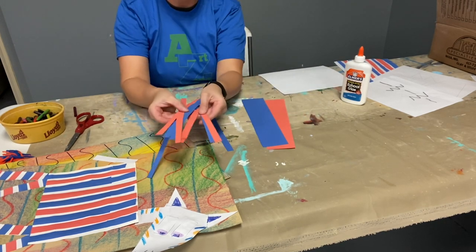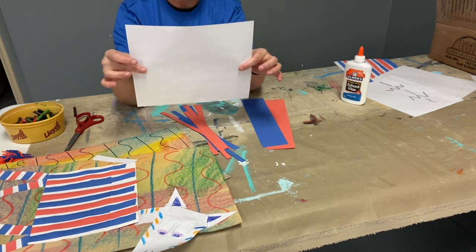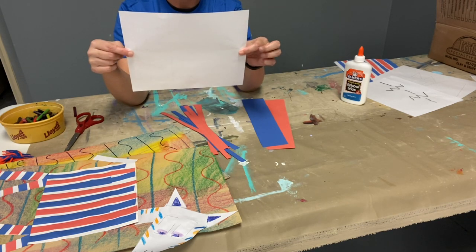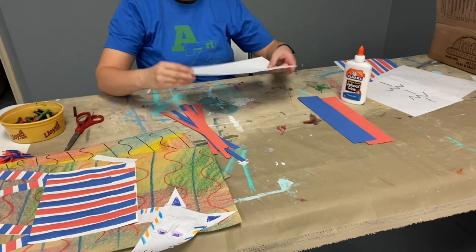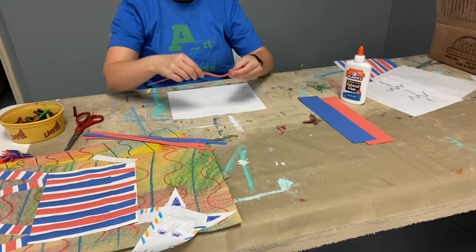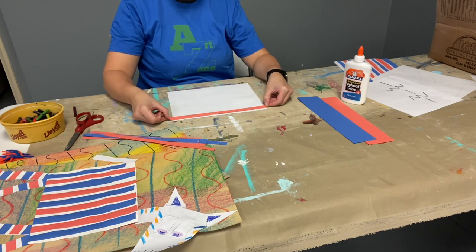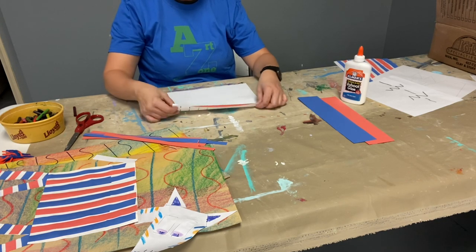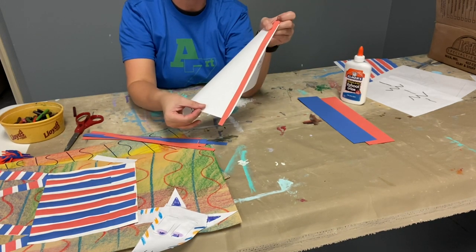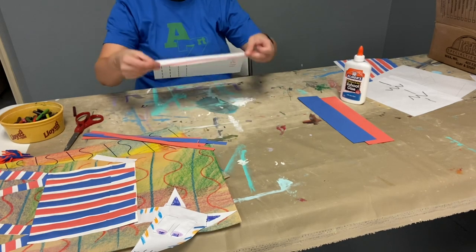We're going to take the lines of paper we made — I cut some earlier too — and glue them onto our white paper. Remember, our name was on one side and it's blank on the other side. We have to make a pattern. See how my pieces are nice and long, just like my paper. It's okay if they're longer than the paper — I'm just going to let it hang off. I want it to be nice and long like this.